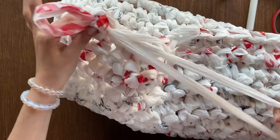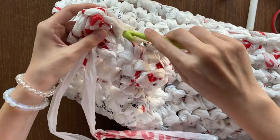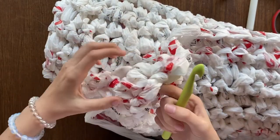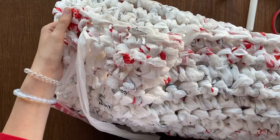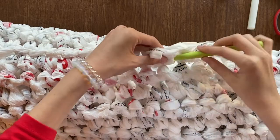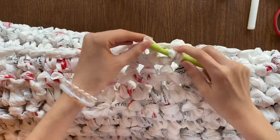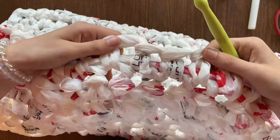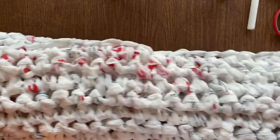Just to make it nice, continue pulling it through or weave it in and out, just tucking it in until you can't anymore. Pull tight and you can see how it's running through here. We're done with the mat!